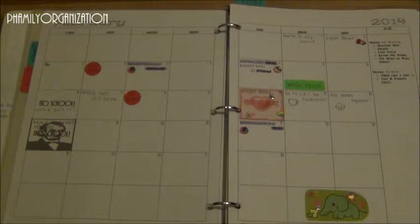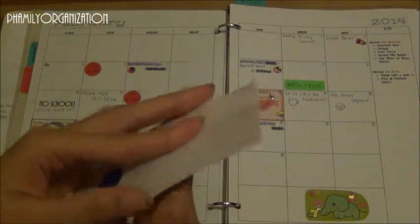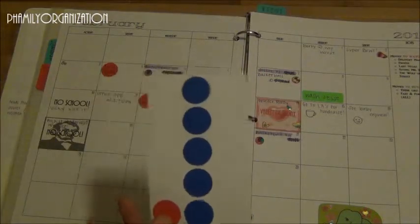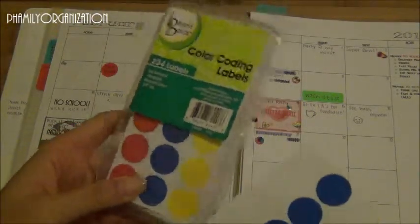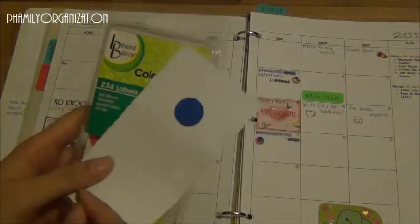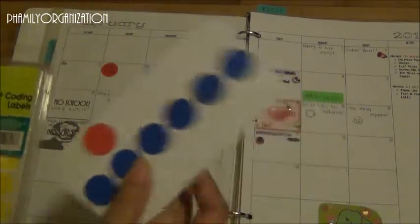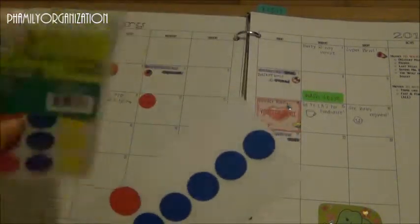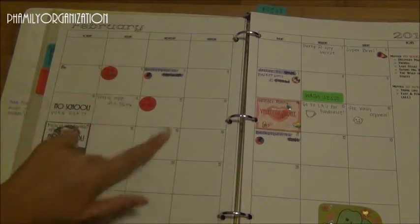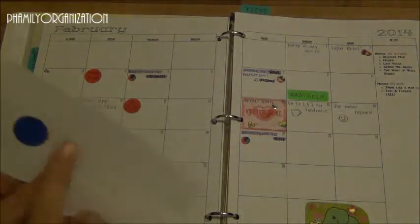I got these stickers at the Dollar Tree — they come in yellow and blue, two sheets — and I put them front and back using double-sided tape so I can have more conveniently, and I stick them in my binder. When I need a refill I just get new ones. Basically, the red ones are for birthdays and I put those in the monthlies and the weeklies. The blue ones I have not yet categorized, as you can see.